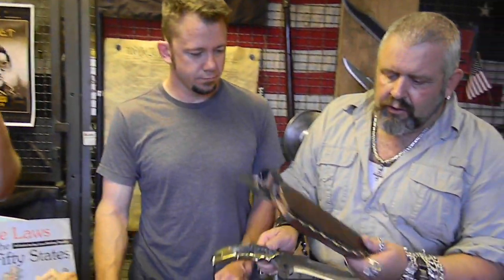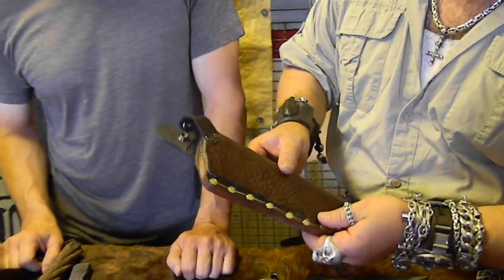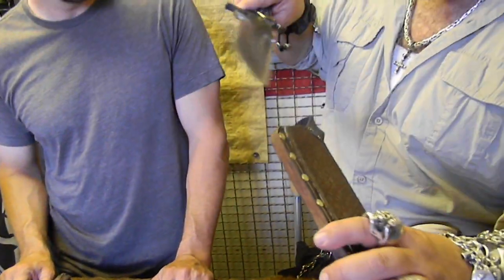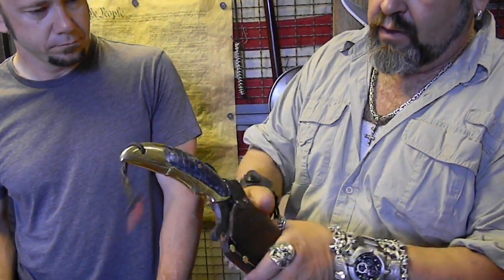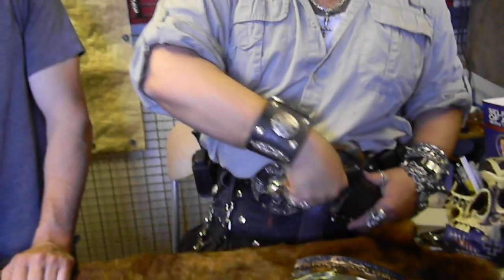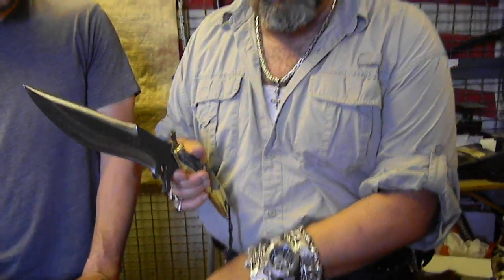And then it goes into the sheath. This is buffalo hide over heavy strapping, and this has a quick release to it. Goes right there — so he'll be carrying this like this, comes out that fast. But we all had a hand in it. Charlie did a hell of a job on the Damascus and the meteorite.